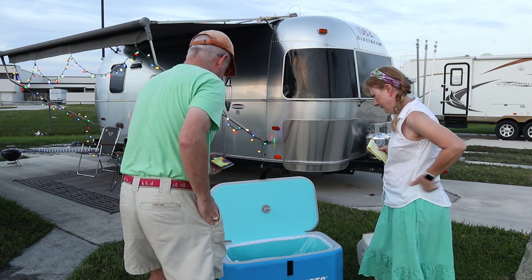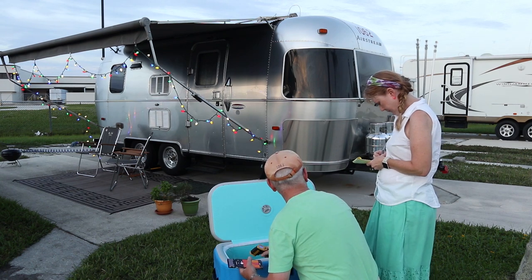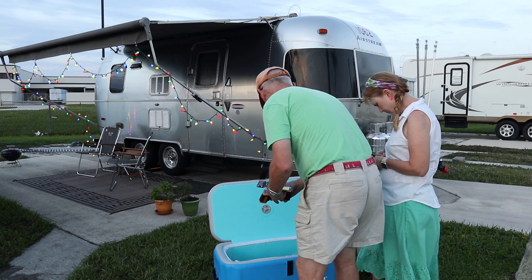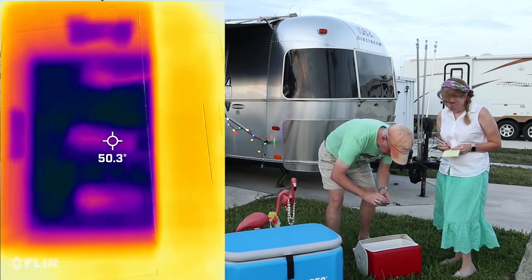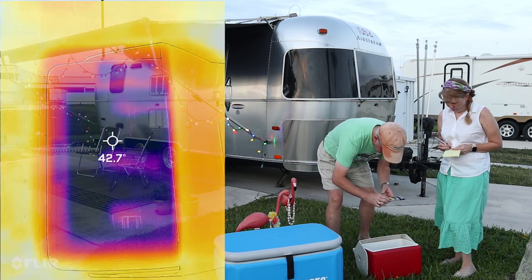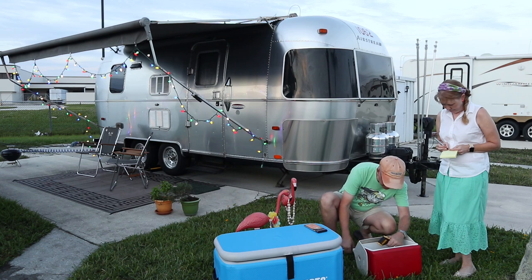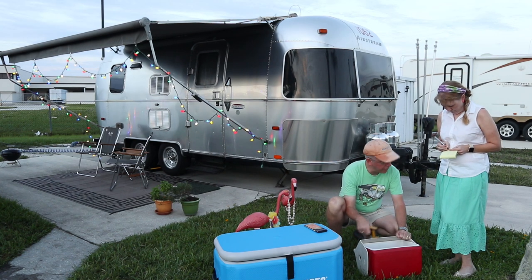Air Skirts cooler readings: side is 44.4°F, front is 51°F, and cans are about 45°F each. Igloo cooler readings: side is 41°F, front is 43°F, and cans are about 46°F.